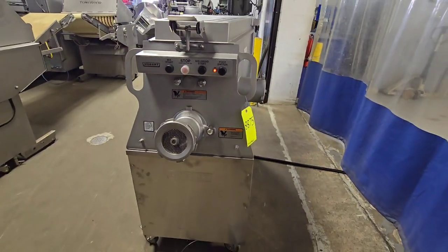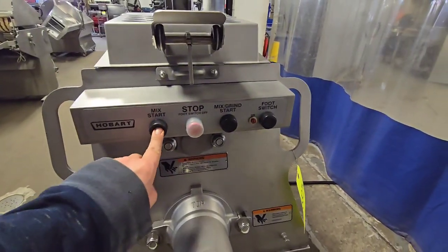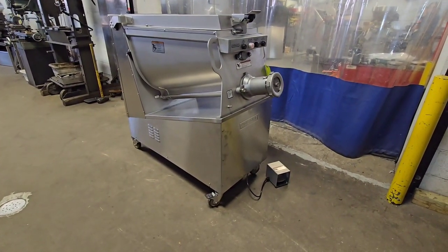Once again, this is item number 8875 from M&M Equipment — the Hobart 2032 mixer grinder, 32 head machine, 200 pound capacity hopper.